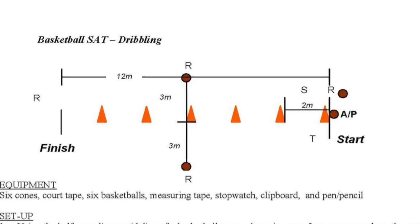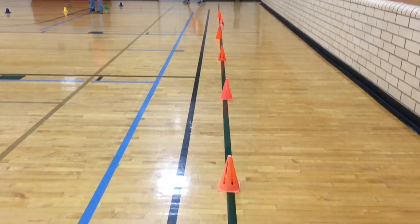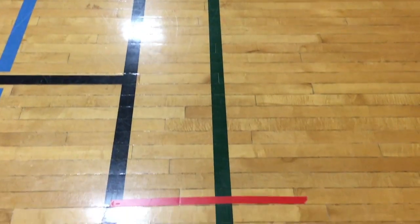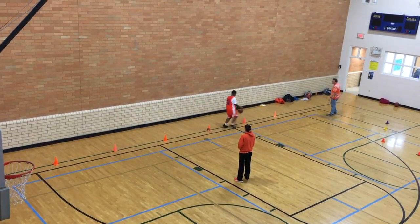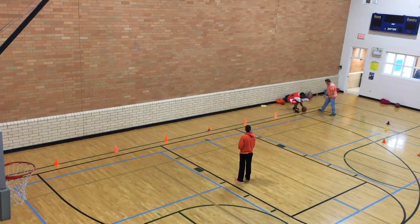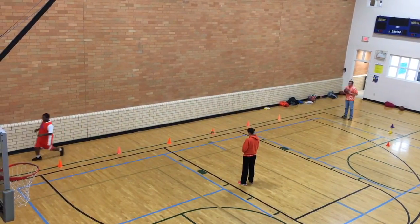The first assessment is dribbling. Six cones are lined up, each two meters apart, with a line of floor tape at the first cone and two meters after the final cone. Watch as Marcus dribbles between the cones, alternating left to right. Once he reaches the end, he sets down the ball, hurries to the start line, grabs a new ball, and this continues for 60 seconds.